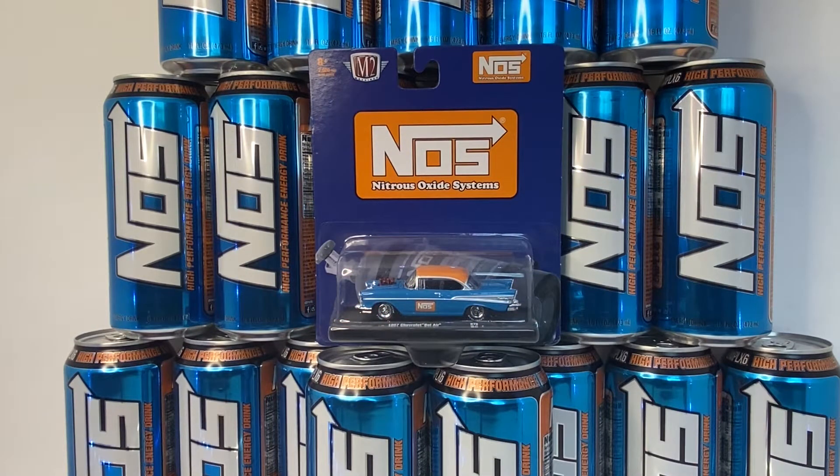Welcome to the Diecast Cave. Obviously you're not seeing Hot Wheels, nor Matchbox, nor Johnny Lightning, nor Auto World. This is M2. I don't have a lot of M2 cars.